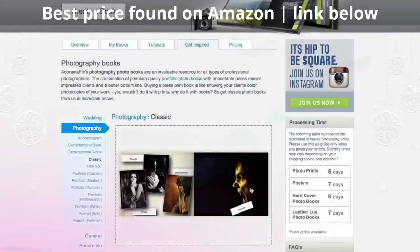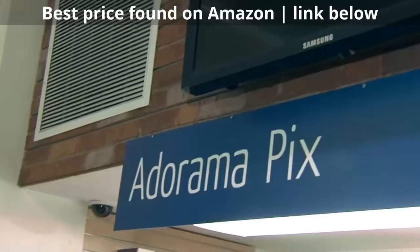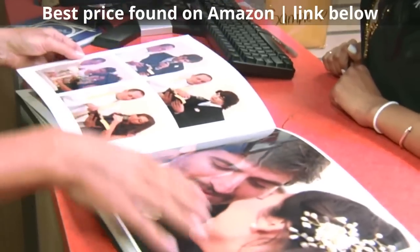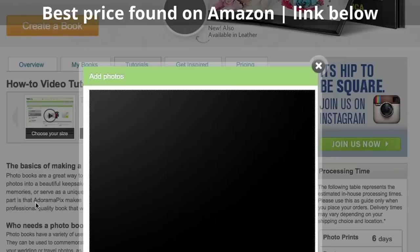Do you want great looking prints at low cost? Be sure to visit our easy to use online printing service. Adorama Pix has professionals who treat your images with the utmost care that you can count on. For a quick turnaround on photos, cards, or albums use adoramapix.com.